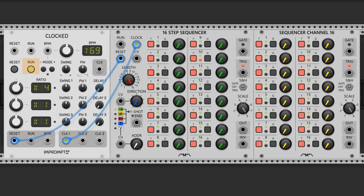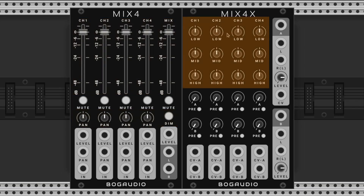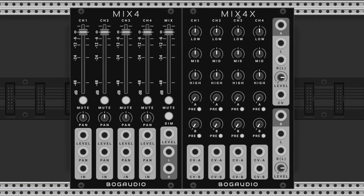Now if the run button is lit we see the module progressing. Now we have our mixer set up — this is how we're going to hear everything and adjust the levels. I chose the Mix4 and the Mix4x by Bogaudio. The Mix4 allows us to change the volume of channels and pan sounds, and the Mix4x gives us access to EQ and send effects. These are similar to our sequencer modules — if they're just in proximity they automatically connect, no cables needed. And you'll find that many modules in VCVRack can behave this way.